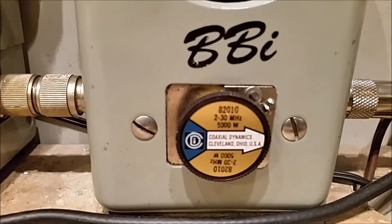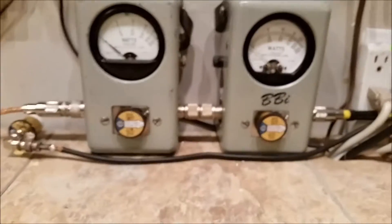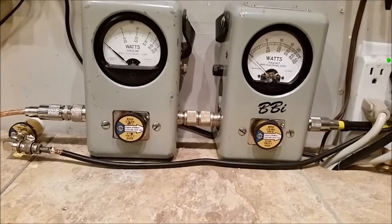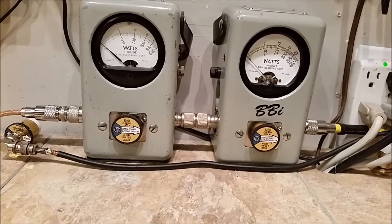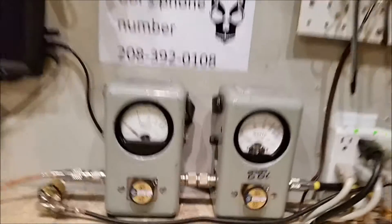Dave made 2x8, 5000 watt slug in PEP, 1000 watt slug in RMS — 800 watts RMS, just short of two grand PEP. Let's get on with the show.